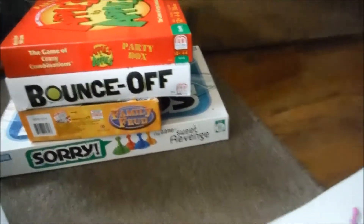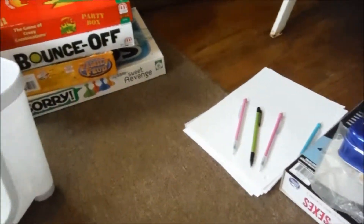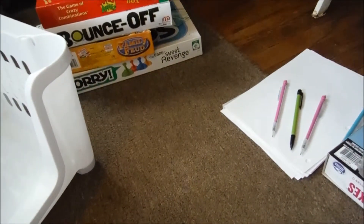Game storage. So we all have all those games and don't know where to put them, or they're just clutter. So this is how I organized mine.